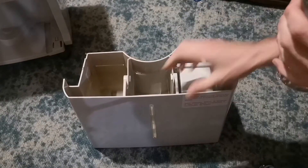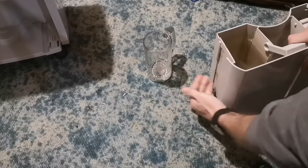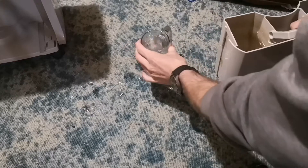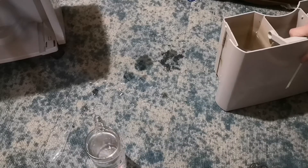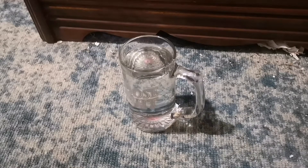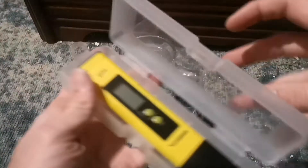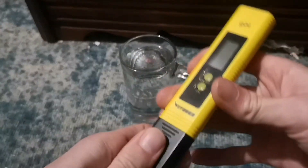I'm gonna spill this everywhere, but I don't know. All right, so I got all the water I spilled cleaned up, and I'm going to test the pH first.